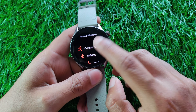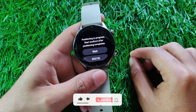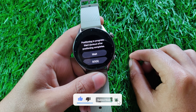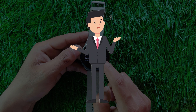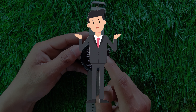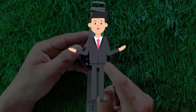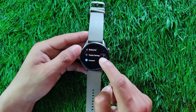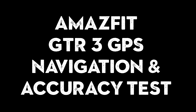In my Amazfit GTR3 review, I mentioned how the GPS was a little slow to connect at times. Most of the time it worked reasonably well and logged on to the satellites almost immediately, but sometimes it didn't. So this brings up an important question: is there anything we can do to make the GPS connectivity on the Amazfit GTR3 better? And do we even need to do anything? What if occasional hiccups are nothing to worry about? I'm going to answer all these questions in this Amazfit GTR3 GPS navigation and accuracy test.